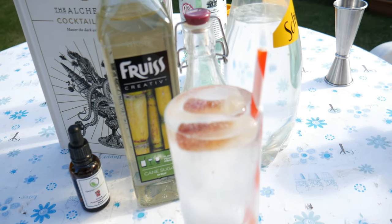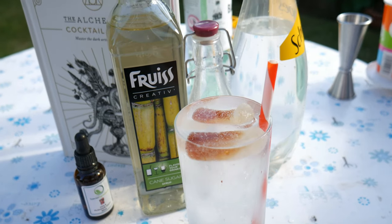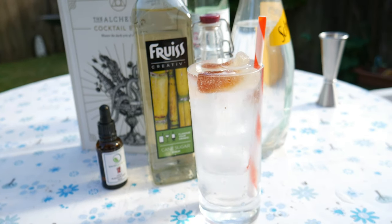There we go guys, one Cola Bottle Libra complete. How does it taste?